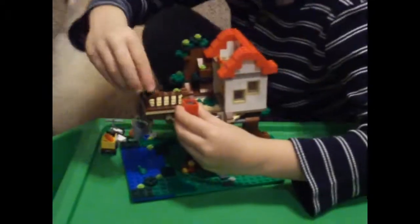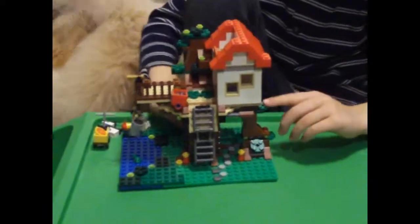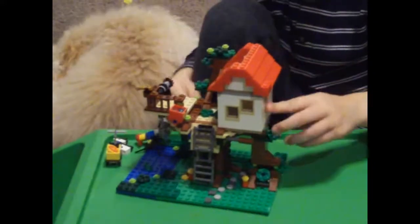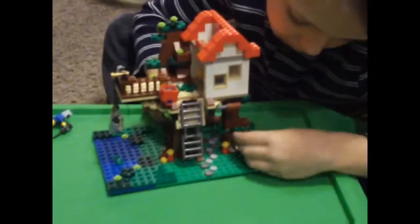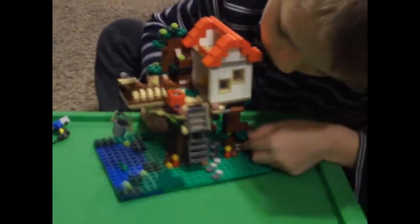This is a little bucket full of water and you can move this around. There are some little steps up here and you can open up the window like that. On the back there's a little secret compartment with a treasure map in it. And that's pretty much it.